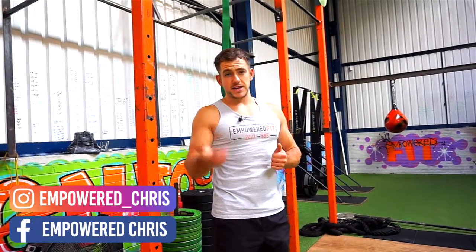If you need any more help with your training, feel free to shoot me a message. I've got a lot of free training plans that I like to give away as well, so shoot me a message and I'll send one of them over to you.